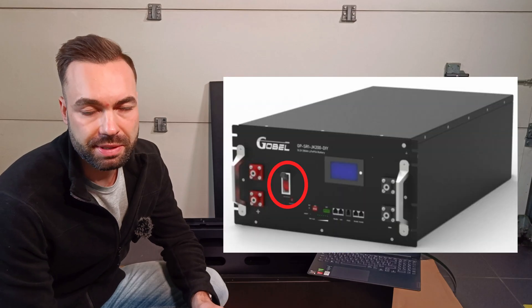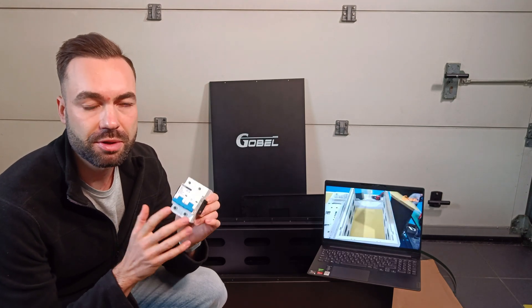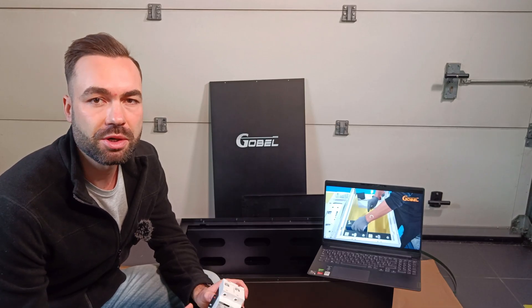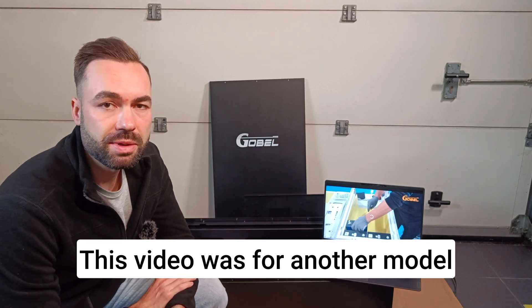There are a couple of issues here. I asked them to send the version with a big breaker. This breaker is able to break a short circuit current of 15kA or 15,000A. A lithium battery can deliver a current 10 times its capacity during a short, so that would be 3,150A. Technically that's okay, but I'd rather have a bigger one. So if you decide to buy one of these DIY boxes, I recommend getting the big breaker version. The second issue is that there was no manual included in the box — I looked everywhere, even on the sales page, and they had the wrong manual. So I found a video online showing how to install the battery.